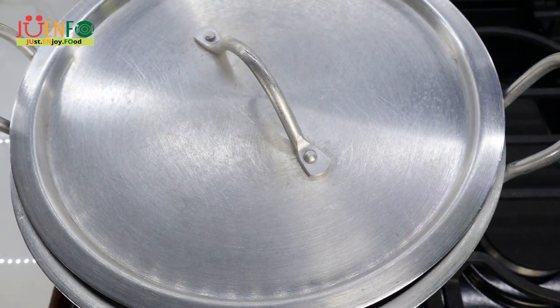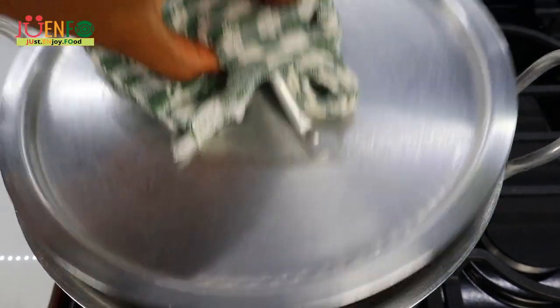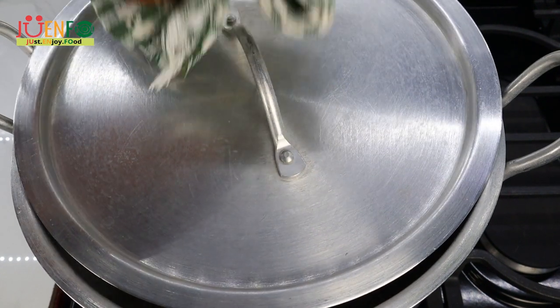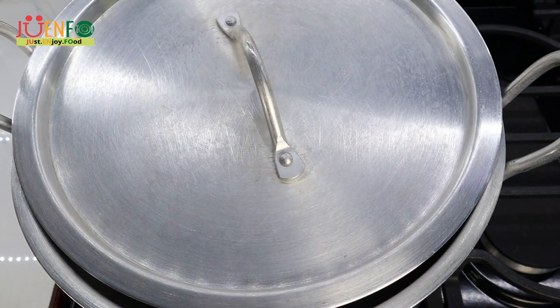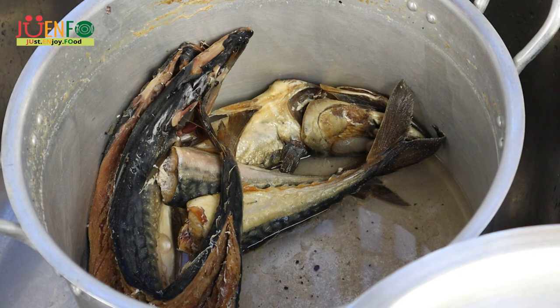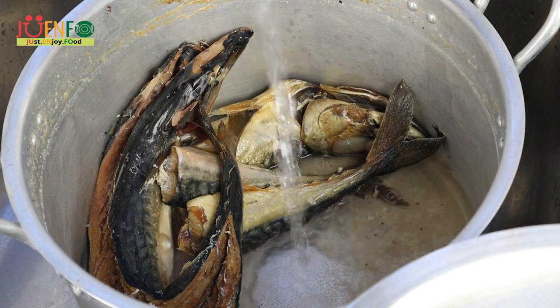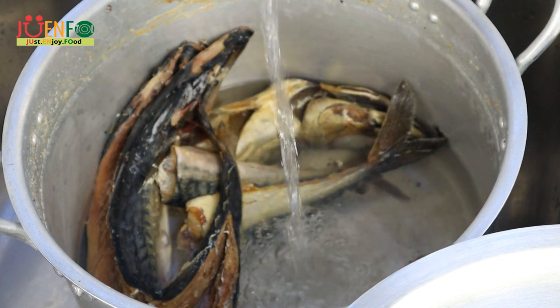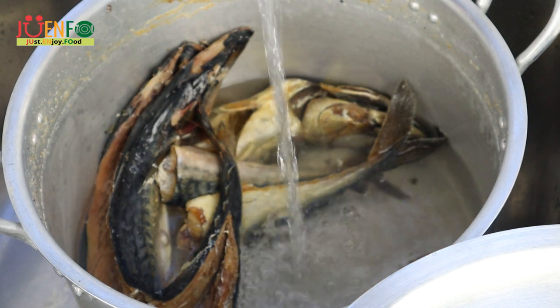Once it starts boiling, it's best to either remove the lid or just leave it slightly on so that it doesn't boil over. After 20 minutes of boiling, I've drained the water and I'm going to fill this with some cool tap water and allow it to cool down for a few minutes.